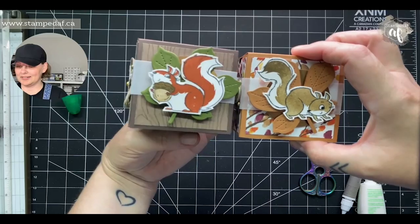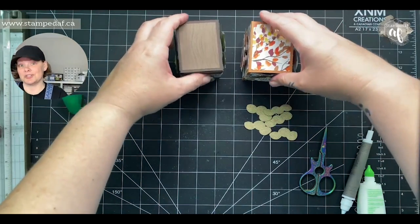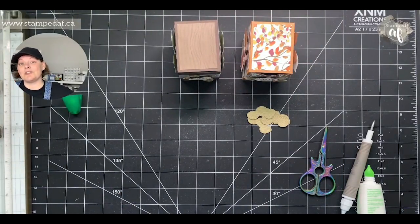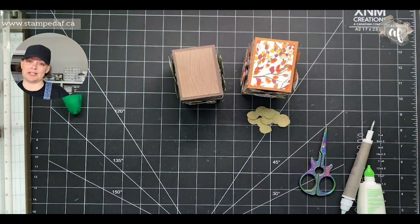I'm leaning towards this one but I think I needed a different color other than Cinnamon Cider. If you make this I would love to see your version — if you create anything with the peanuts, or even just with Nuts About Squirrels, tag me on Instagram at Stamped AF, email it to me, or share it in my Facebook group. If this was your first time here, welcome! I hope you'll consider hitting that subscribe button — not all videos are quite this long. Thank you so much; if you have any questions about the products or joining my Stampin' Up team, please don't hesitate to reach out. We'll see you next week, my crafty friends!